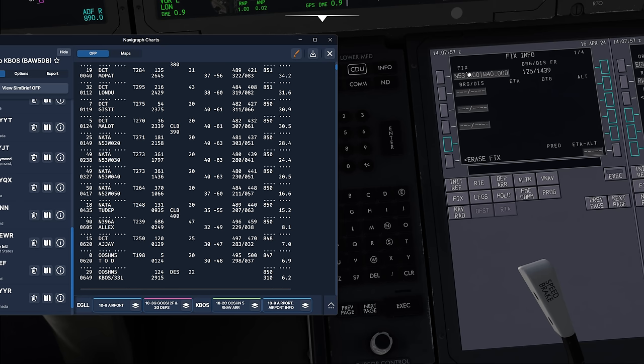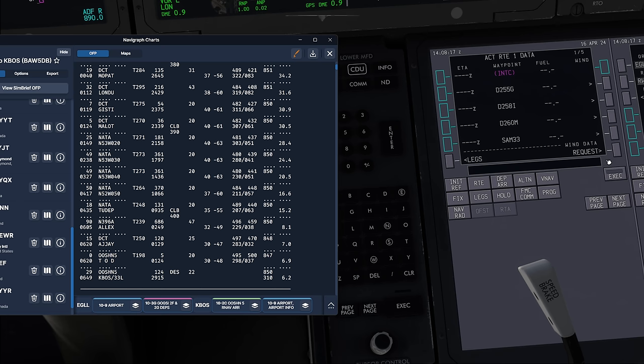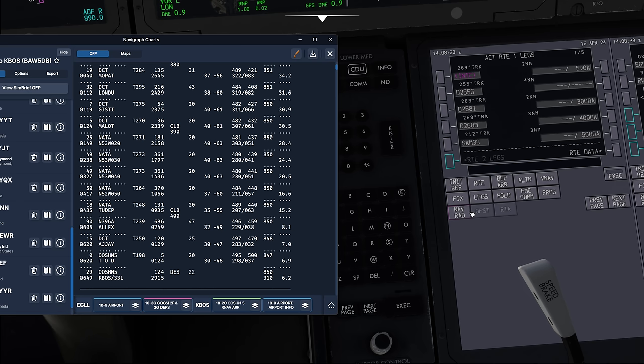Once in flight, there will be additional checks. The next item is quite simple: just making sure your wind data is uplinked. Go to the route page, wind data request, and verify you actually got the wind. With that, our data is uplinked and those are all the specific checks we would do on the ground. In the air there will be more checks to do.